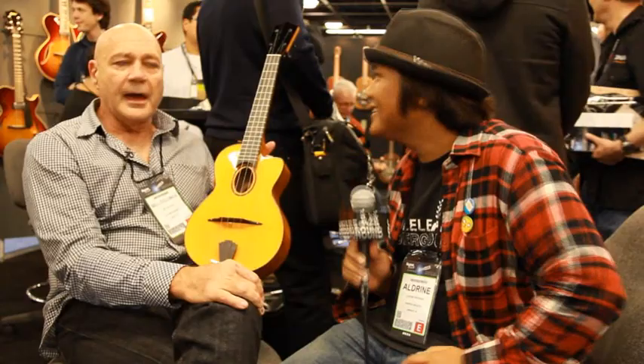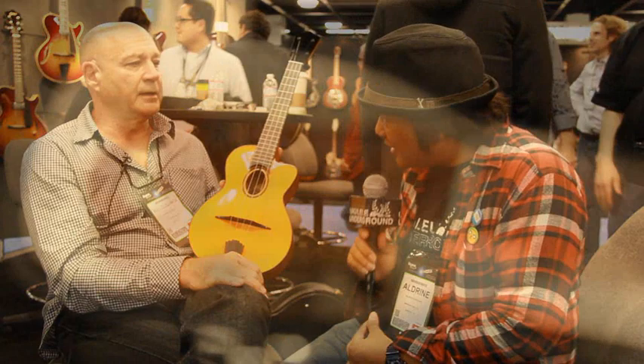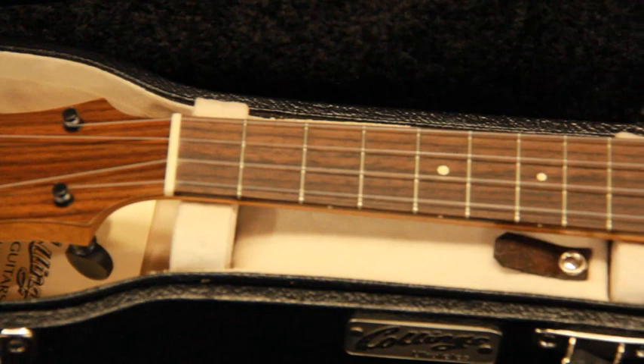Where do you see the ukulele headed? I have no idea. But we are back-ordered so far on them that we had to quit taking orders because we need to clean up the existing orders we had. I think it's great — we get calls from all over the country. I have no clue, but it seems to be on fire.